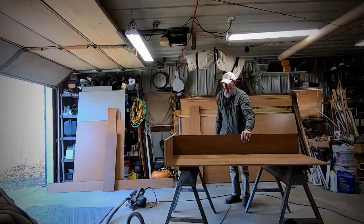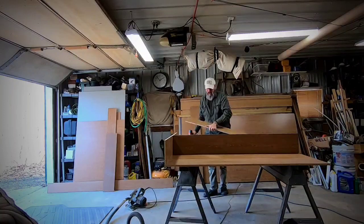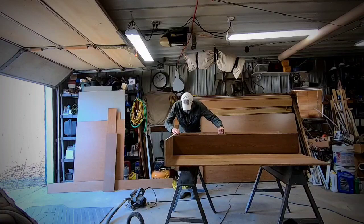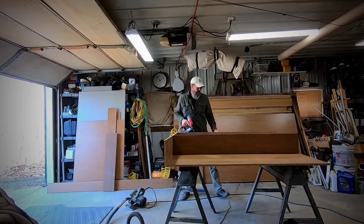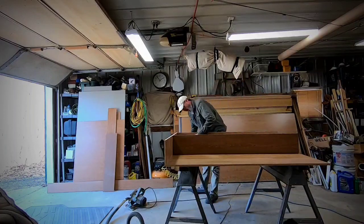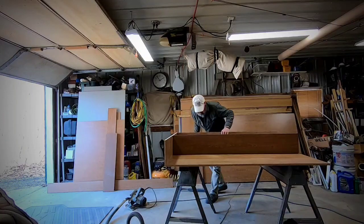Got a center line marked. Pretty basic carpentry, really — kind of like building the bread box back in high school. I'm using quarter-inch narrow crown staples, inch and a half. You can screw it too, though. I'm pressed for time so we're just getting her done.